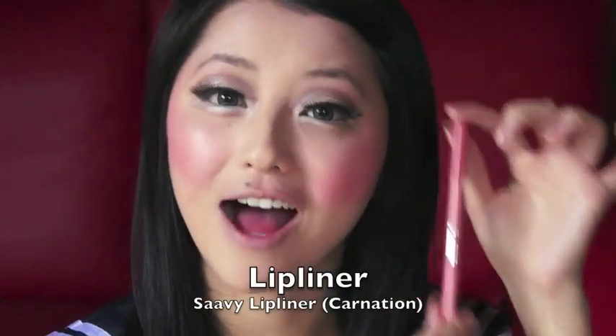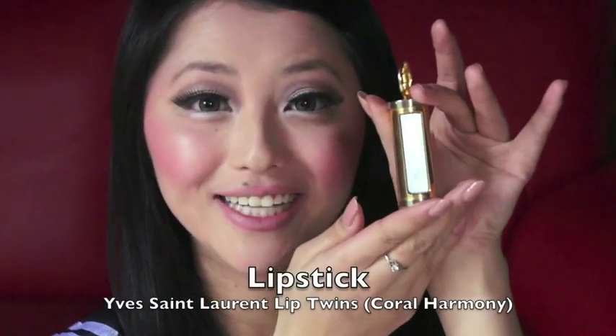Now Babydoll has very full lips, and because my own lips are quite thin, I'm going to create an illusion of fuller lips by drawing my lip liner slightly outside my natural lip line. I'm using a lip liner from Savvy in the shade Carnation. And now I'm just going to fill in my lips using a pinky nude lip color — I'm using YSL's Lip Twins today, which comes with a really cute pull-out lip brush.